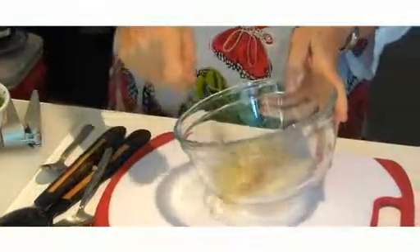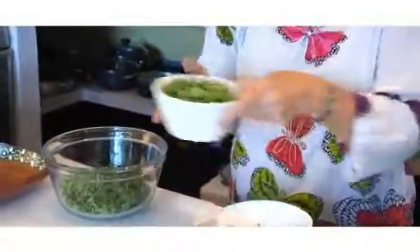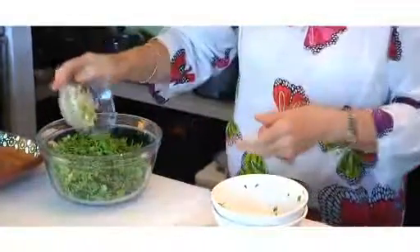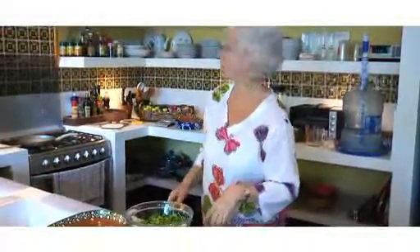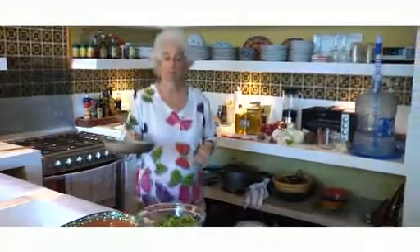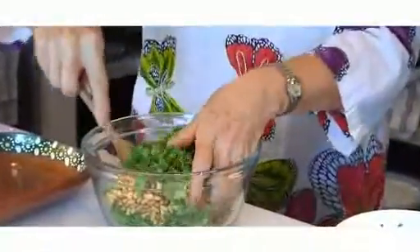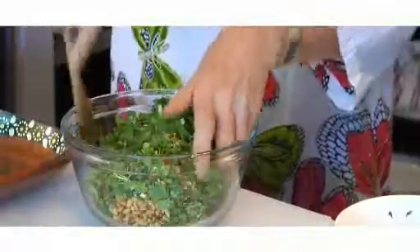Whisk everything together. Now that the pine nuts are cool, add the chopped parsley to the bowl, and the chopped cilantro and the spring onions. Mix them well together, then add the pine nuts and the dressing that we've just prepared.